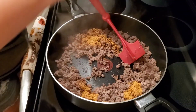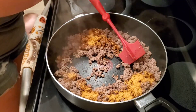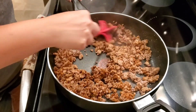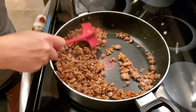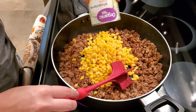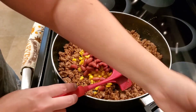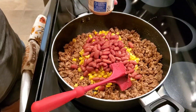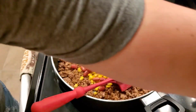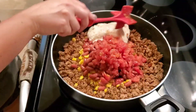Now we're going to add in our taco seasoning. I just use two tablespoons, or you can just use a packet — whatever you have. I buy it in bulk. Then I'm going to get that all mixed in and stirred together. Then we're going to mix in our canned ingredients: a can of corn, a can of beans — I like to use kidney beans — and then Rotel. I did drain all three of these before I added them in. Then we will mix in our mushroom soup and stir it all up, making sure it's all mixed together.